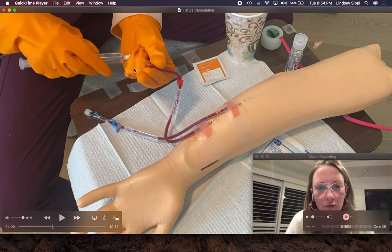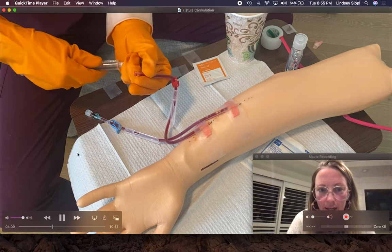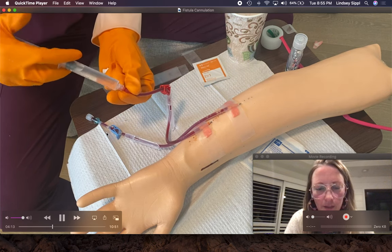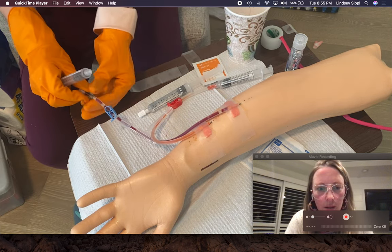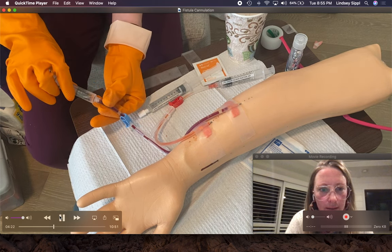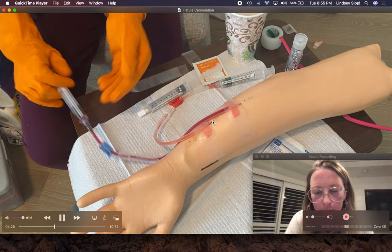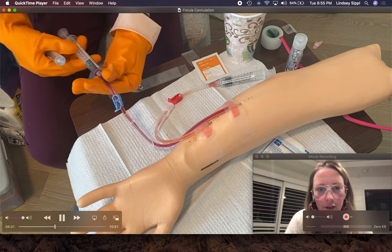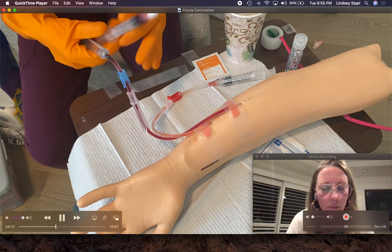Next I'm going to flush this needle with saline. If at any point you're having trouble with one of the needles, it is good practice to flush the other needle, because patients can get a clot at the tip of that needle if the blood is just sitting there stagnant — otherwise you have to recannulate and that's no fun. I have an empty syringe here, I'm going to pull back — pulls back easy, I know I'm in the fistula. I'm going to push that blood back in and do the saline flush.